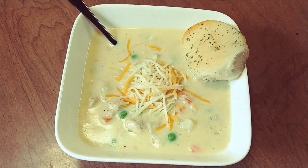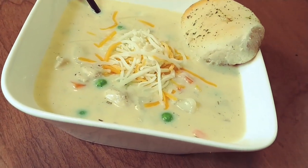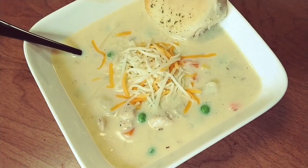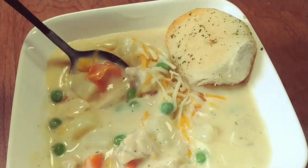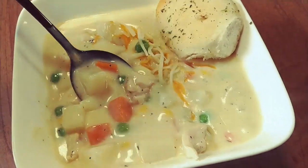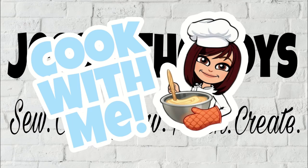Hey guys, welcome back! Today I'm sharing with you my recipe for chicken pot pie soup. This soup is super easy and is perfect for chilly fall weather, so I hope you guys enjoy. Today's video is also part of a collaboration put together by Kat from Southern Farm and Kitchen. I'm gonna link her channel down in the description box below, as well as a playlist where you can find a whole bunch of autumn soup recipes.